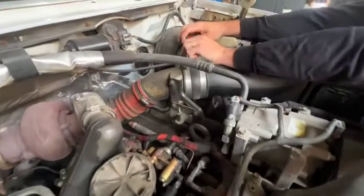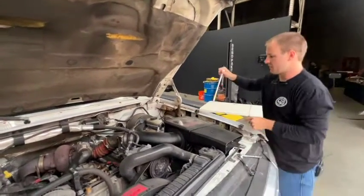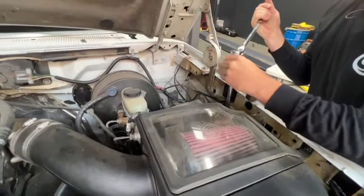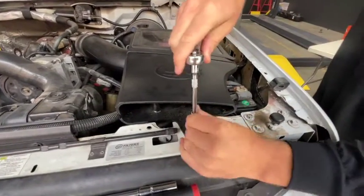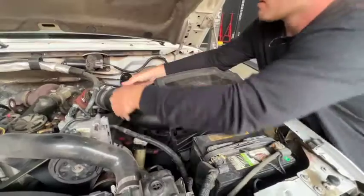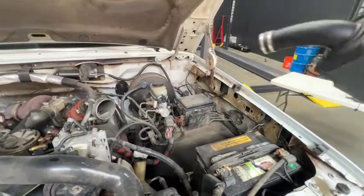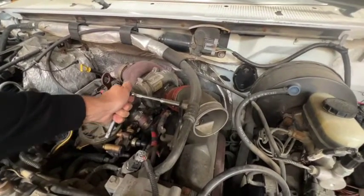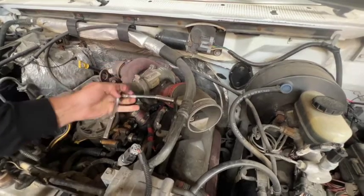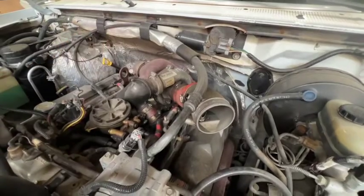Next we're going to actually remove the SMB intake. This is super easy to get removed — it's just one hose clamp. There's an 11 mil bolt right back here, and there's a little 9 mil holding the front scoop on. A lot of trucks won't have the front scoop. Now with the 10 mil we're going to remove the bolts that are holding on to the casted intake piece.